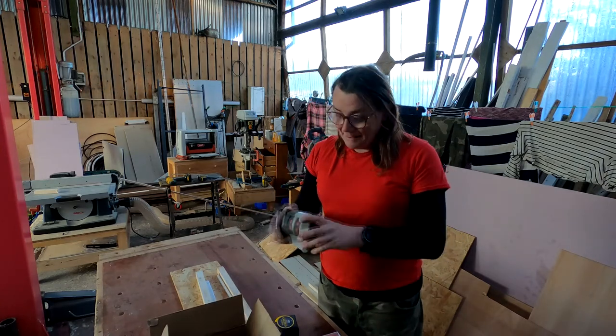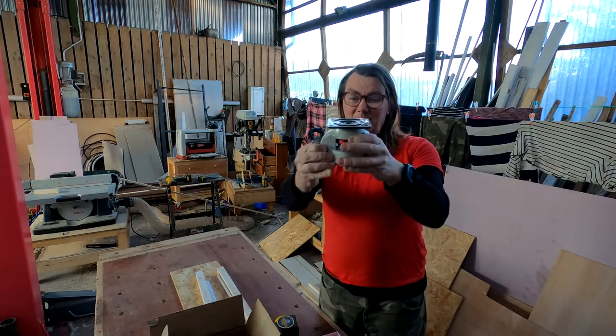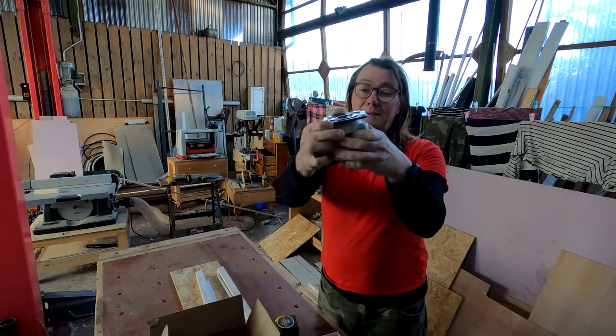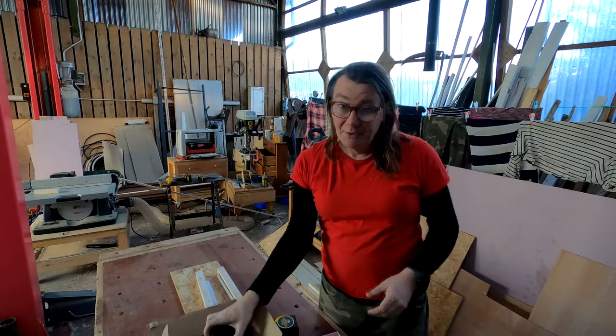I got a couple of these decent feet for the bottom of it. I got a caster on it and also a stopper that you can lower down or raise up. That should allow me to adjust the height on it as well.